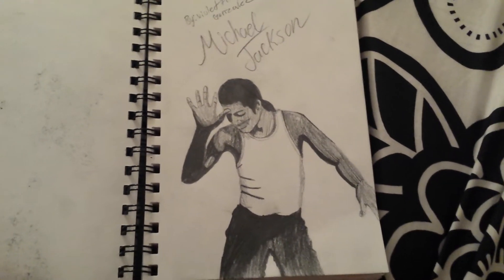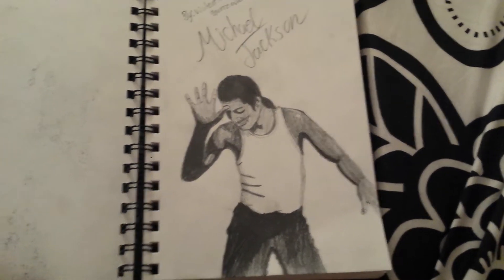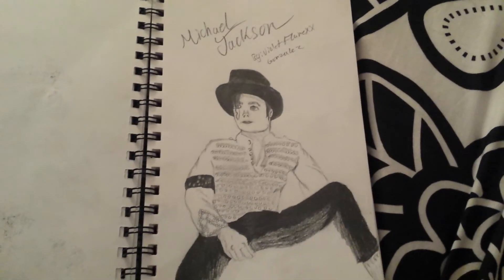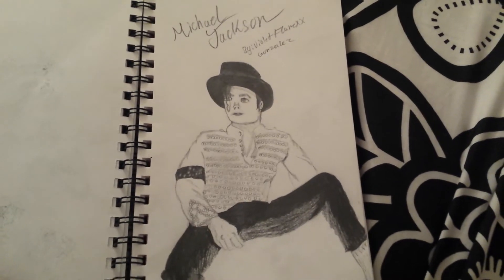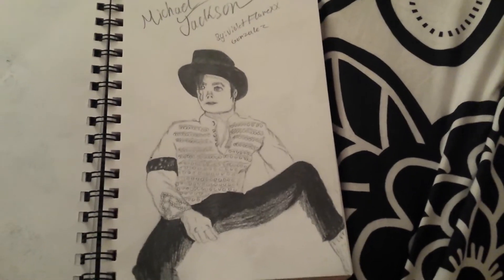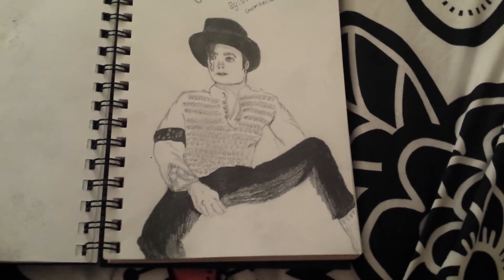And here's Michael Jackson again. This picture of Michael Jackson was supposed to be sitting in a chair, but the chair was too complex or hard to draw, so I decided just to draw Michael and not the chair.